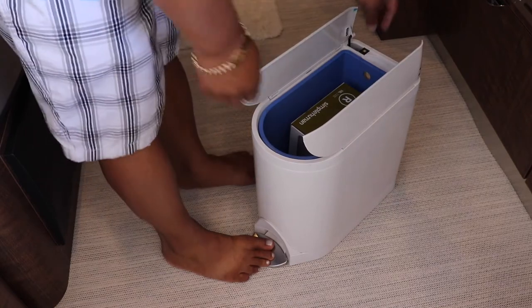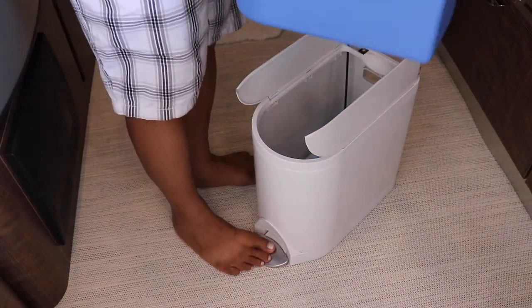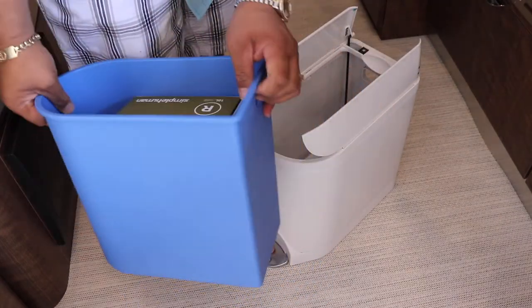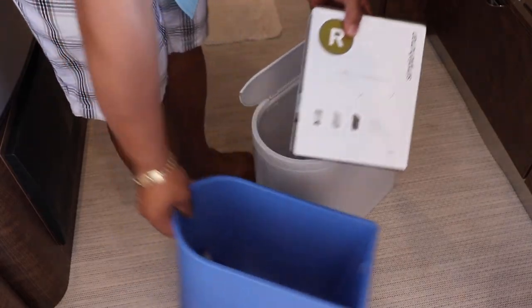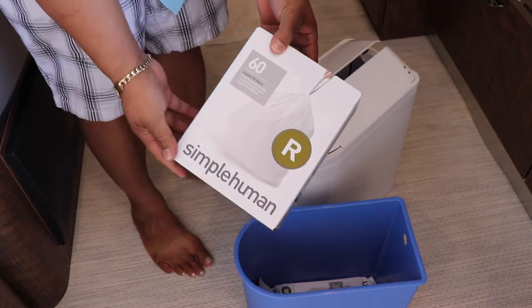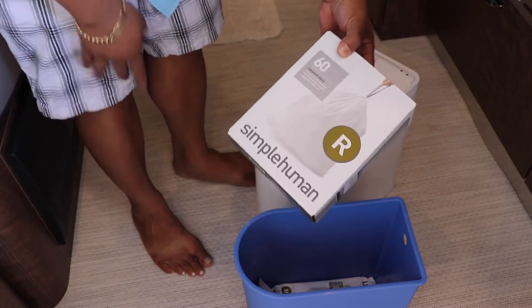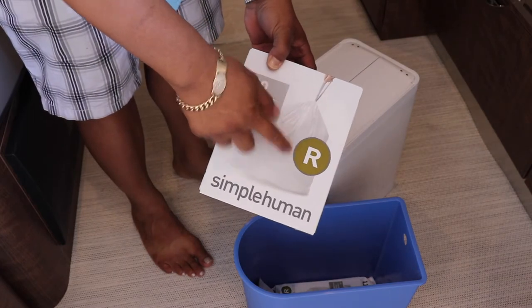Now to take garbage out, you just pull out this blue pail. Just pull it out. And then you line this with a plastic garbage can cover or plastic garbage bags — it's a plastic garbage can.